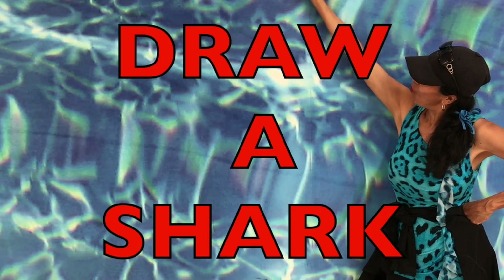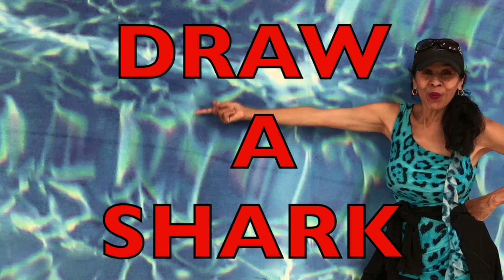Hi boys and girls, I'm going to show you how to draw a shark before we look at some more sharks.